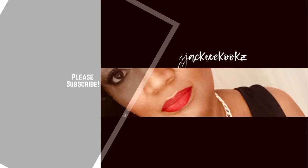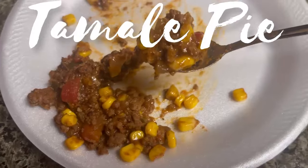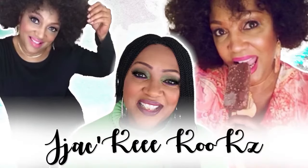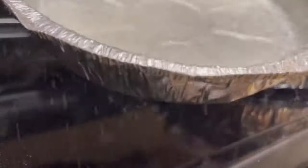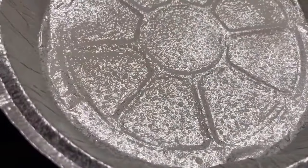Hello beautiful people, today is March the 24th, Friday — we made it! Welcome back to the channel. Today I'm going to be sharing with you how we make tamale pie. If this is your first time here, hi, welcome — hashtag that in the comments, new subscriber.